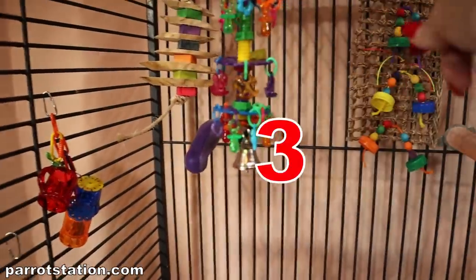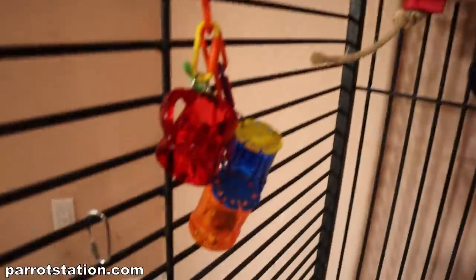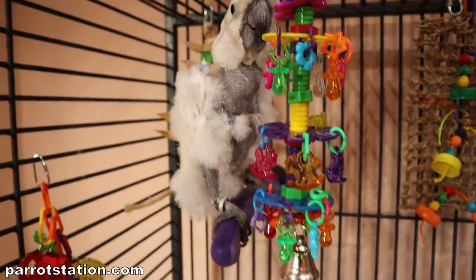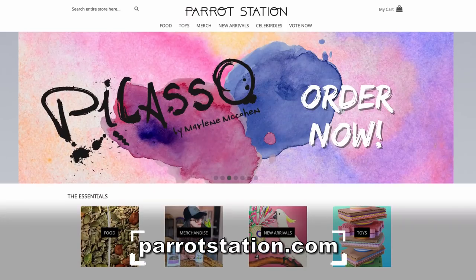Seven toys in this cage. We have a mix between the bells and the beads, the natural seagrass, the wood toy, some foraging toys, and toys I'd recommend for pluckers. There's Jersey in the cage — she's just chilling. That is Jersey's cage setup. I hope you guys enjoyed it — let me know if you have any questions and what I'm not covering that you'd like to know. Don't forget to like, comment, and subscribe. Thank Tracy as well for helping make these videos. If you like anything you've seen, it's available on my website, parrotstation.com. We are working to build a better future for birds — help me with my dream of one day building a sanctuary sustained by a brand.